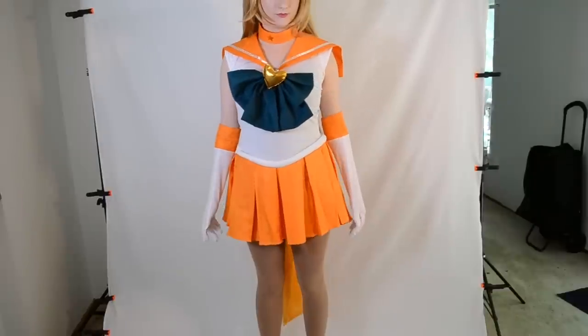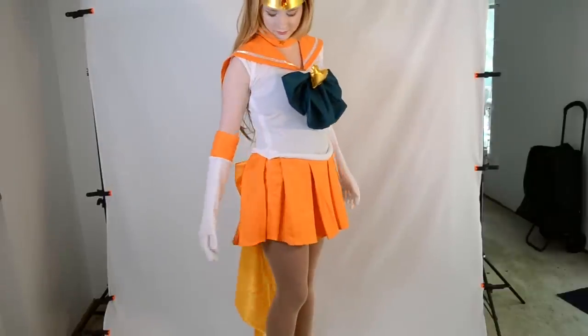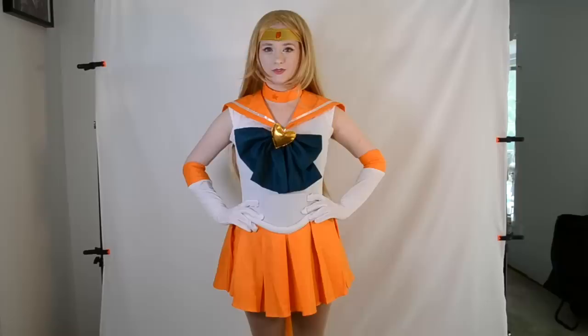And that's it! Now let's take a look — here was the cosplay before, and here it is after.